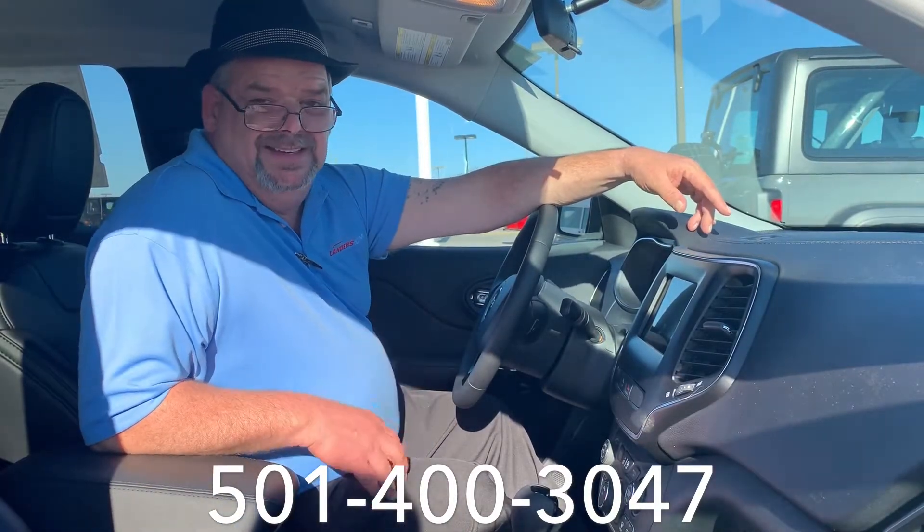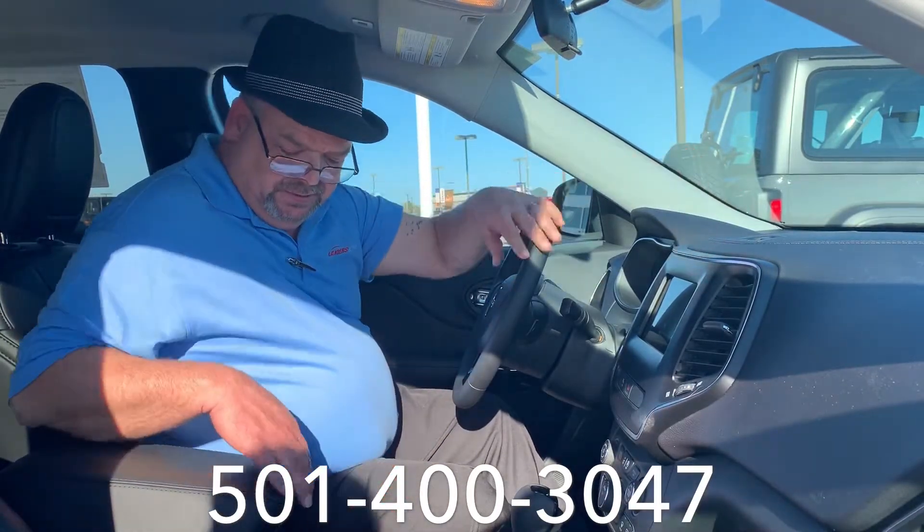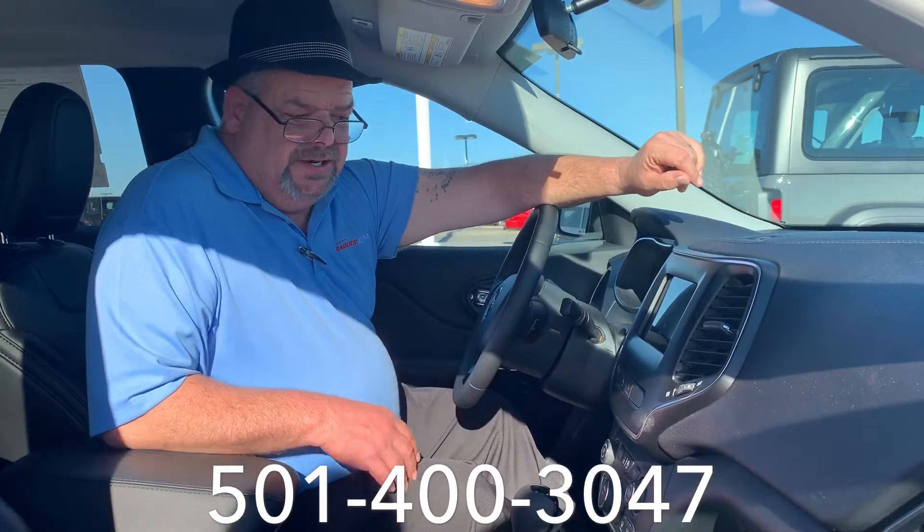Today we're inside the 2019 Jeep Cherokee. This is a Latitude Plus Edition, as you can see from the nice seats, the steering wheel, the big screen.